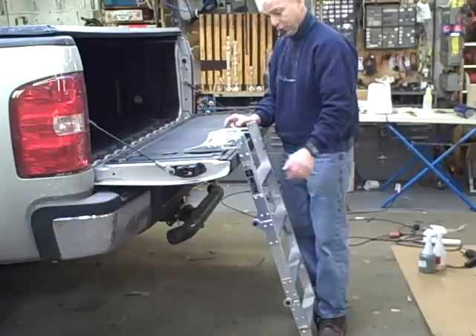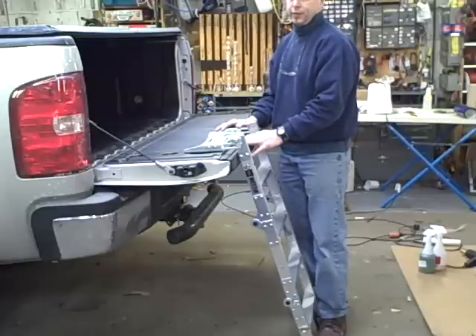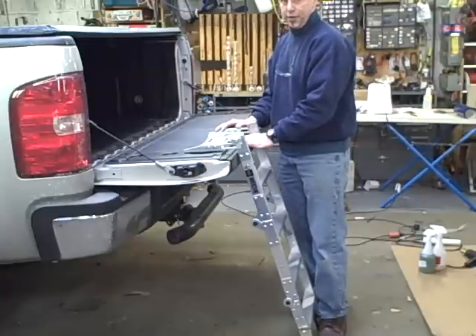It's mostly aluminum — it's got a steel plate and all. It looks like a pretty nice accessory. I think that if you have trouble getting into the back of the truck or you have to get in and out a lot, this would be a good choice. So take a look at it. Thanks for joining us at CycleVet.